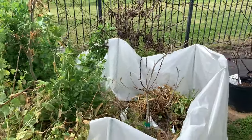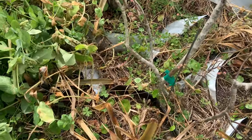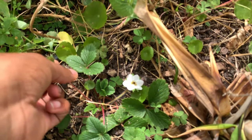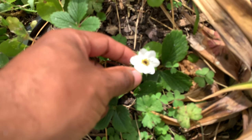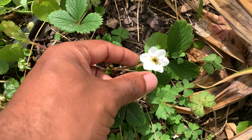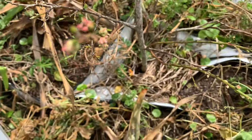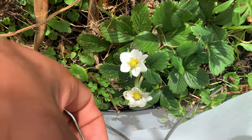All right, what's up YouTube? I just want to do a quick harvest today, but before that, I want to show this Benizuru strawberry variety that's starting to flower. Some of these flowers seem to have this black dot in the middle. I think that may have been from the cold weather — it dropped down to 18 degrees about a week ago.